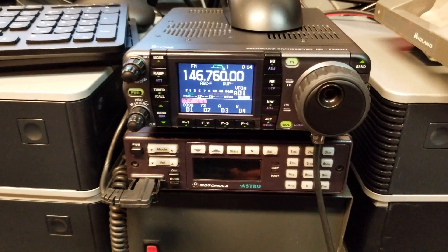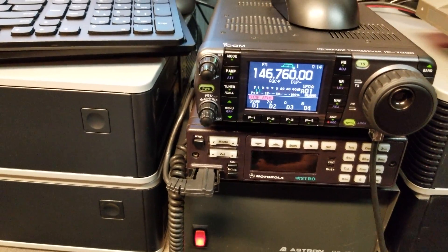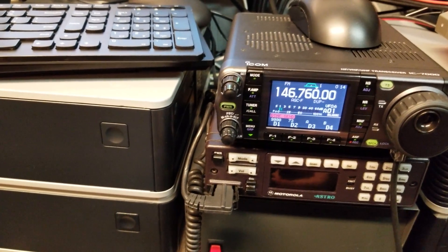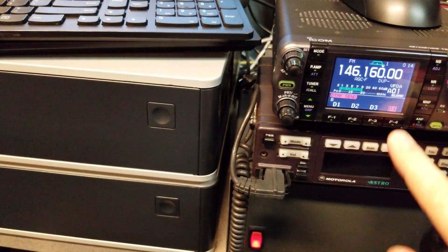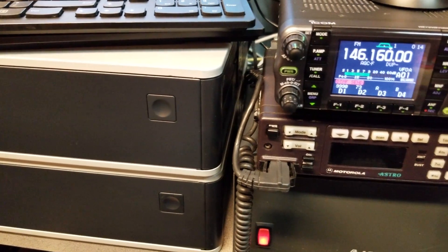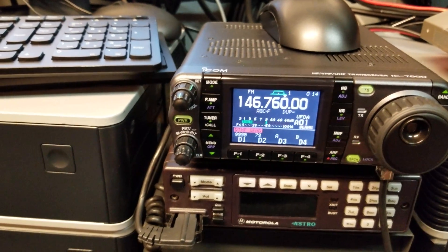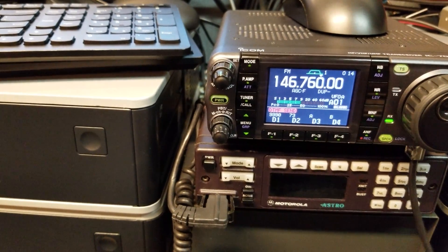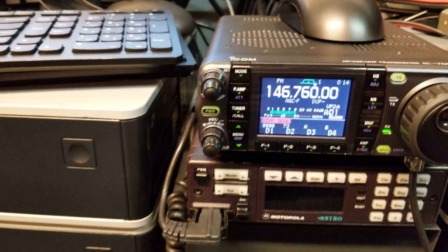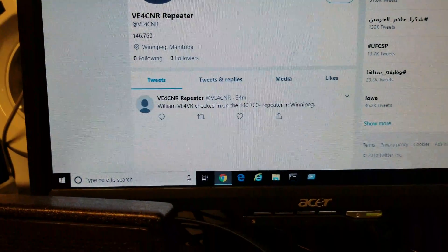That check-in could also trigger logic to check someone into APRS or something else interesting. I think saying my call sign triggers that. Let me try — VE4VR. I got that one wrong the first time, but the second attempt went through and that one's going to trigger a tweet.